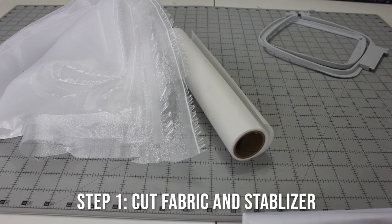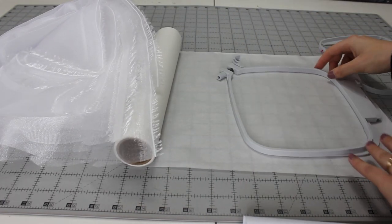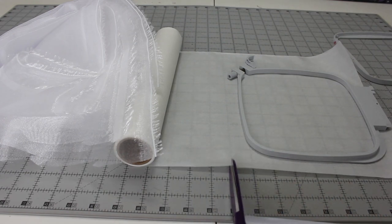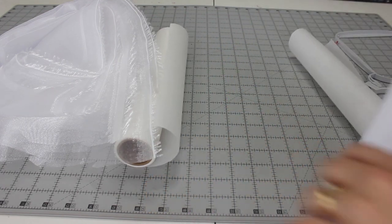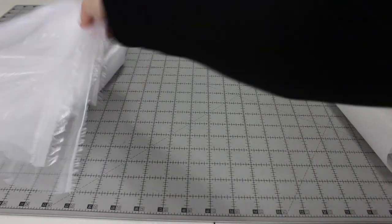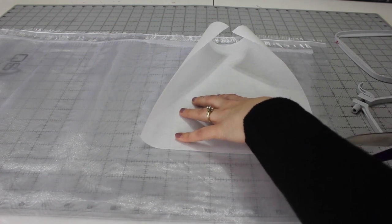Step one is to cut fabric and stabilizers. We're going to take our outer hoop and pull out our stabilizer, making sure there is enough around the entire hoop, then cut it. The stabilizer can be set aside and we need to cut some organza. I used two layers of organza for every piece of water soluble stabilizer, sandwiching them in between. We're just going to eyeball it — no need to fussy cut.